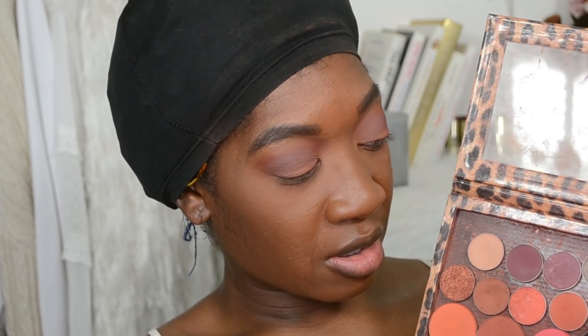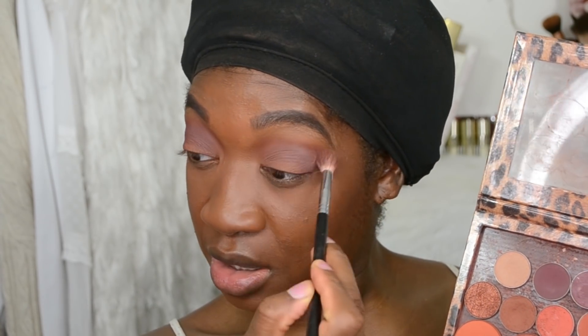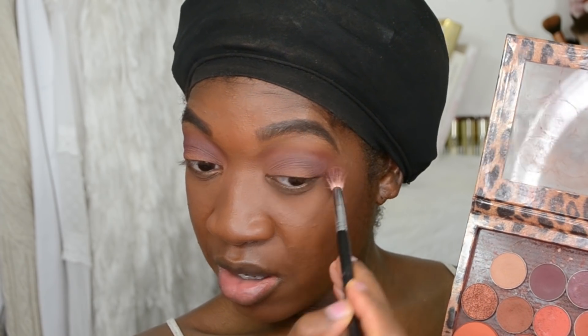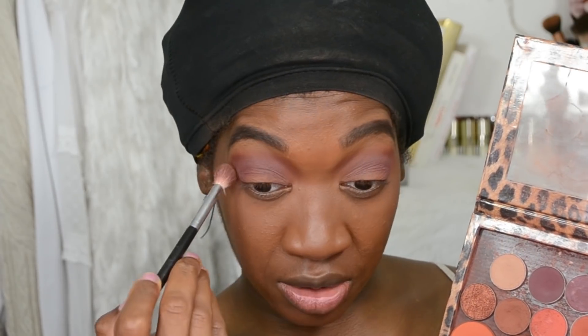I'm also going to take a little bit of Bitten and place that into the socket of the eye as well. I want this to be a really deep burgundy type of warm eyeshadow look.